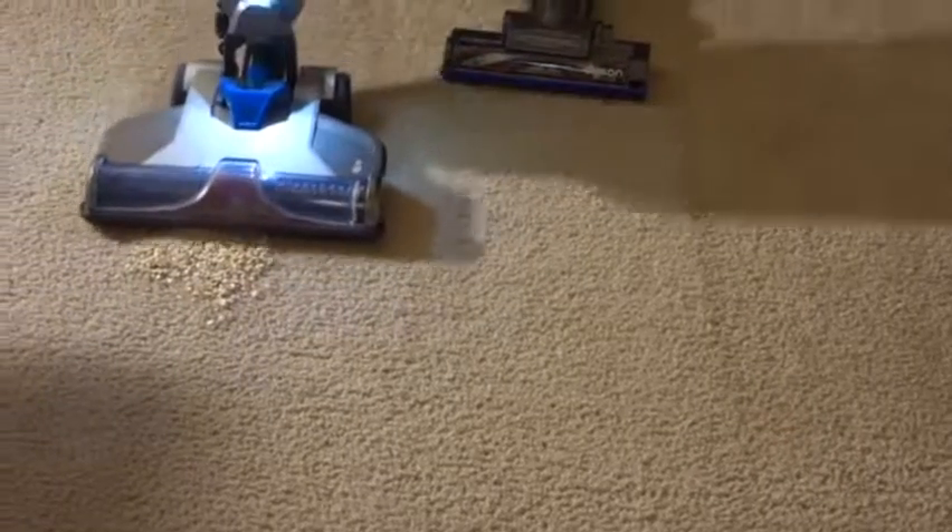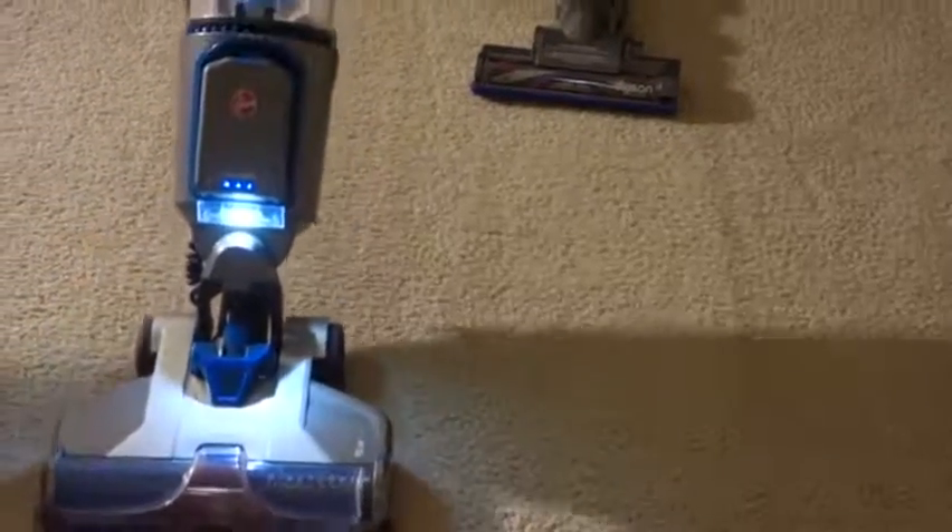Now we're going to do the same with the Hoover after converting it back to floor use. The Hoover doesn't have a max mode, so we're just going to go back and forth for the same 5-second pass.